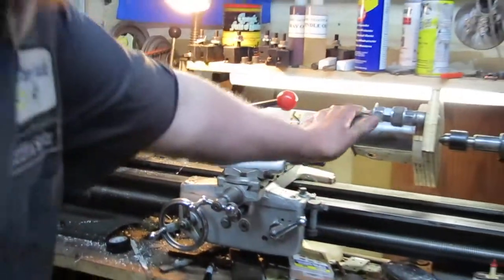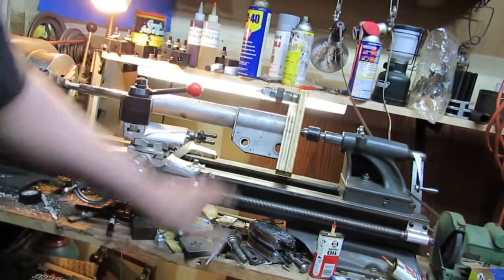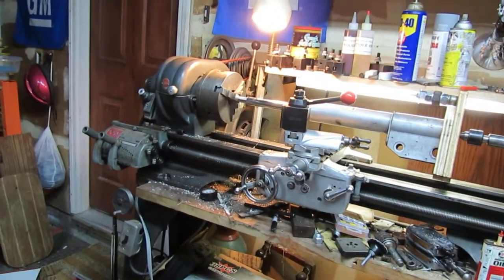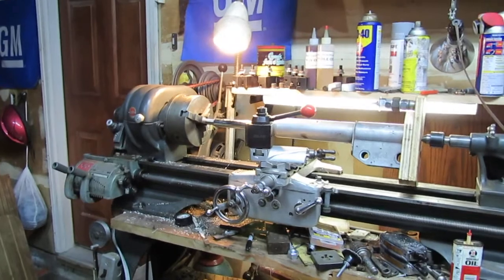This is our lovely contraption here. Alex came up with this — don't ask me how. Next video will be it done.